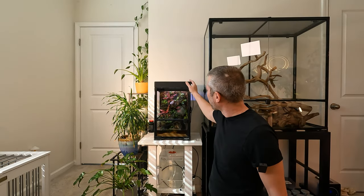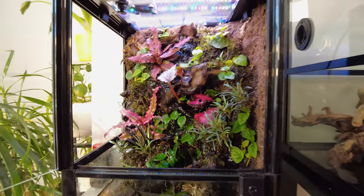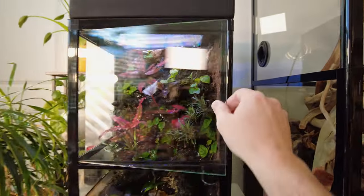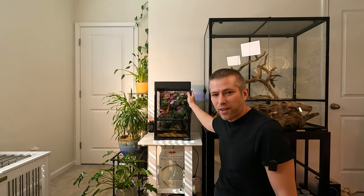It's been about a month since I built this little rainforest wall terrarium back here. Here's a little B-roll to show you what this thing looks like up close.